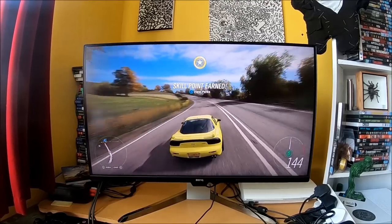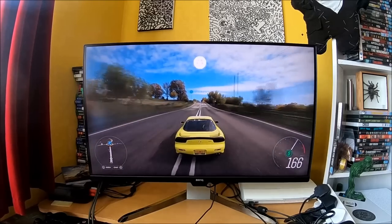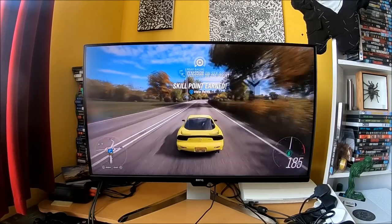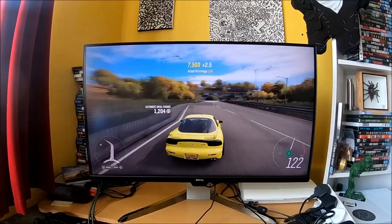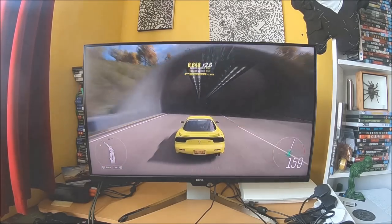I want to thank BenQ once again for providing me with the EX3203R — or as I nickname it, the 1800R — to do this review. It's a very cool piece of kit and I can definitely recommend it. But that's it overall for this review. Stick around on the channel for more in the future, and as always, thanks for watching.